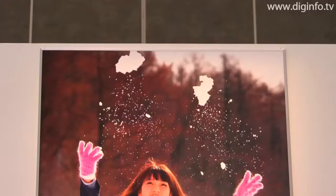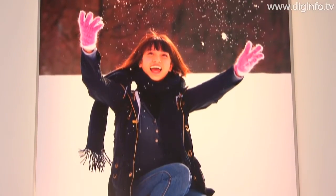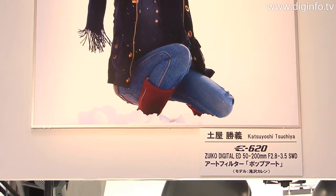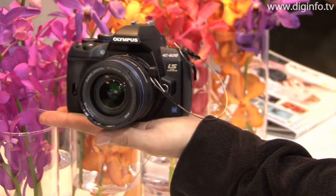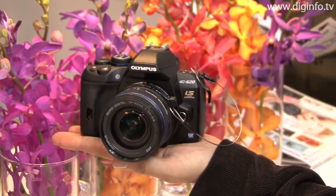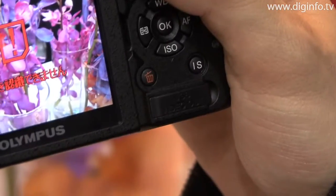The E620 is also equipped with built-in art filters that make it possible to easily achieve various types of artistic expressions directly from the camera itself. The E620 is the world's smallest digital single-lens reflex camera, measuring just 130mm wide, 94mm tall and 60mm deep, and it weighs approximately 475 grams.